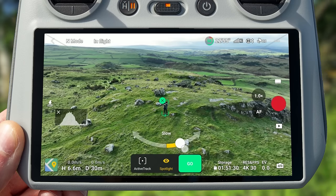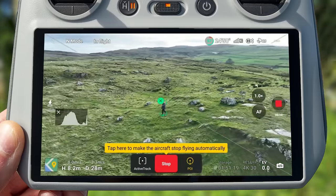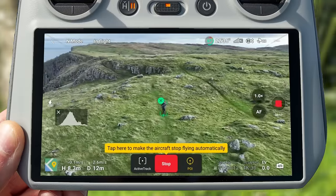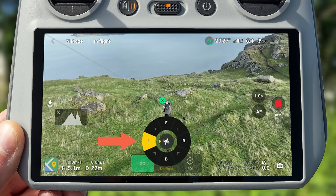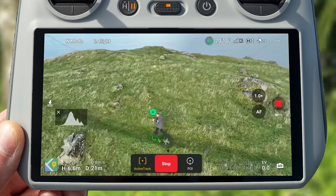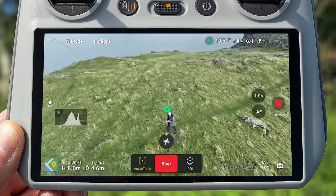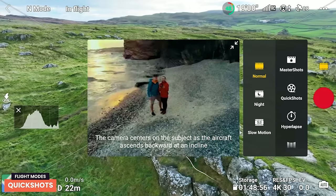Point of Interest (POI) mode makes the drone do a circling motion around your tracked subject, continuing even if the subject starts moving — so as your subject walks around, the Mavic 3 Classic will continue to circle them. In Active Track mode, a position icon appears letting you choose what angle you want the drone to track the subject from — behind, to the side, or in front. You can change this angle at any time while tracking and the drone will move to that position and continue.